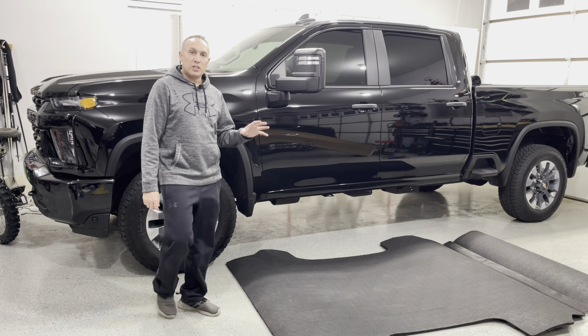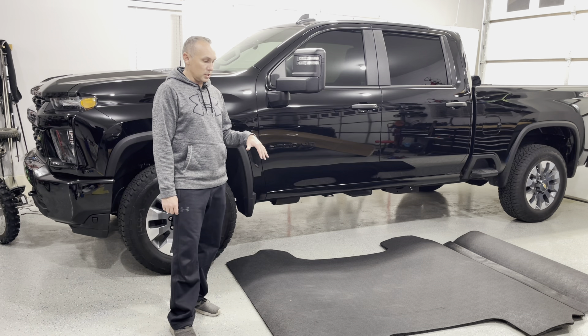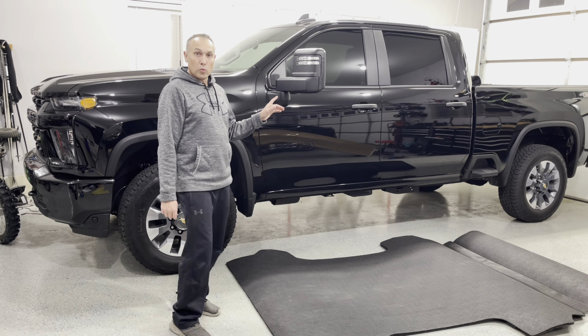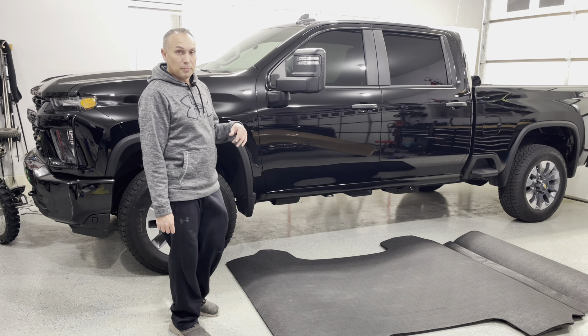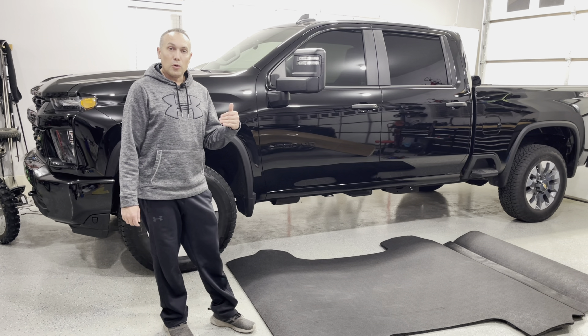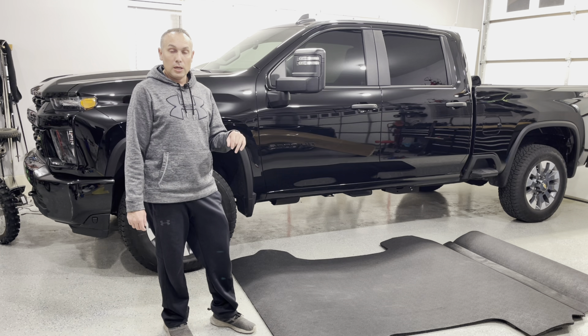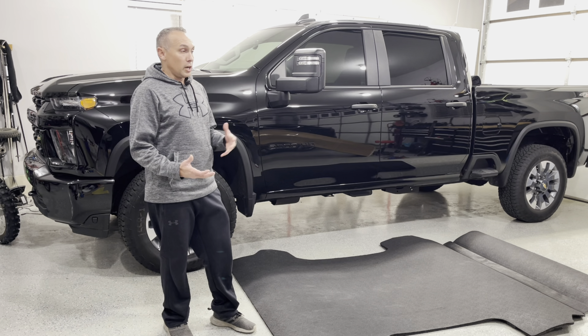Welcome back to the channel. Today I'm taking a look at this BedRug Impact Mat. I just bought this for my 2021 Silverado 2500 HD. This is the custom trim. And if you saw in a previous video, I did a DIY spray-in liner — the Raptor spray-in liner — where I basically did the spray-in liner by myself.